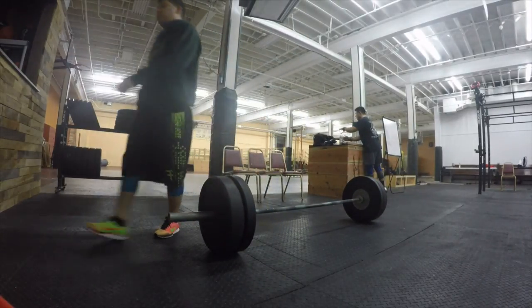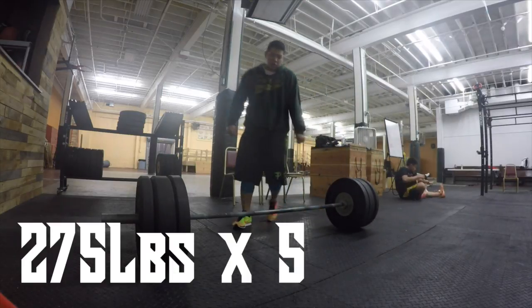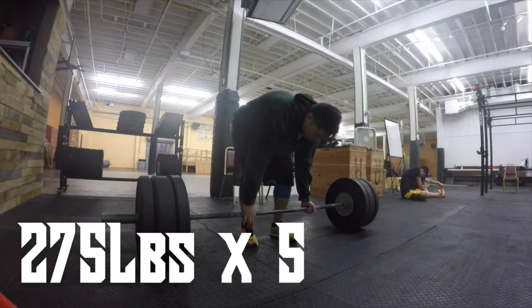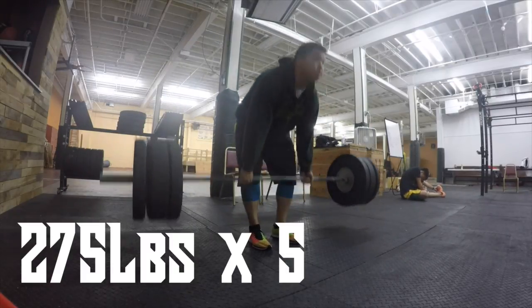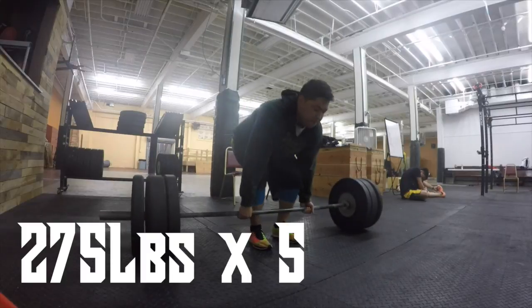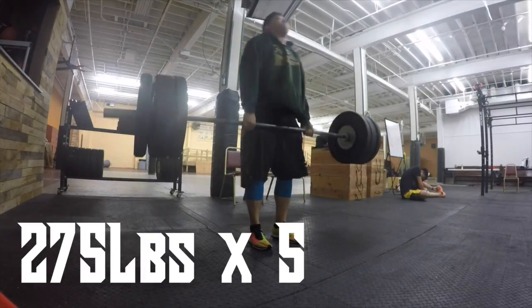Alright, set one — we're going 275 for five. This felt pretty quick and easy, and it gave me hope for the rest of the day. I was like, oh, this ain't too bad, but the pain's coming.